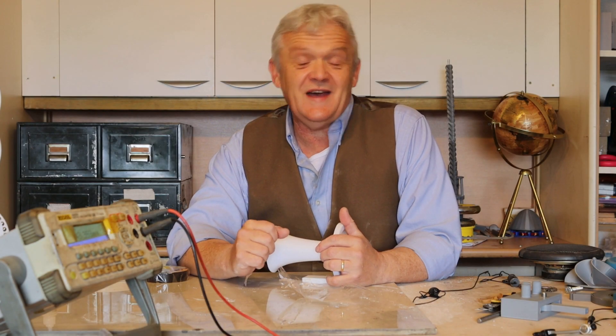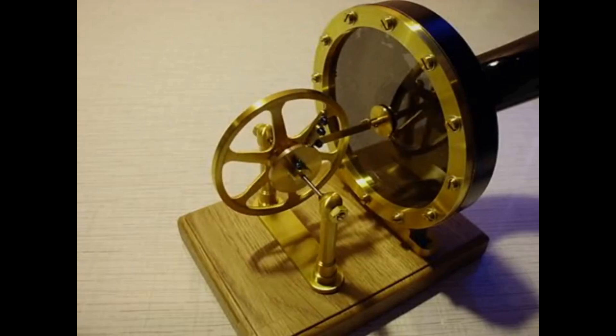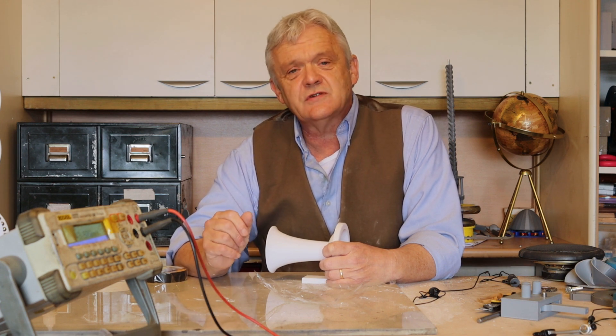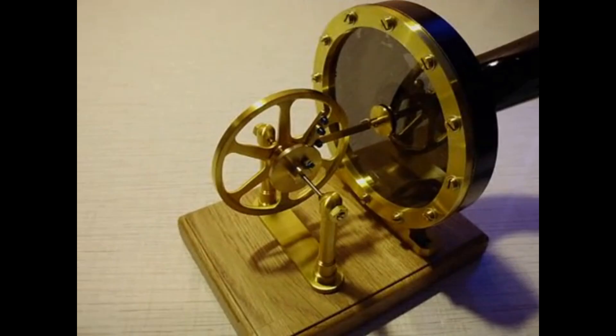In 1878 Edison got a patent for this. To watch it's absolutely mesmeric. He called it his phonomotor or vocal engine, and it was pulled from work he'd been doing with the phonograph and voice recording. He wanted it as an instrument to measure the power of sound in terms of mechanical effort, but it was much more powerful than he thought - able to drive a saw or a drill. It's really just a vibrating membrane attached to a pollen ratchet system that pushes a flywheel around creating circular motion.